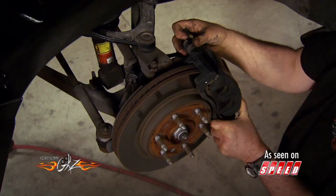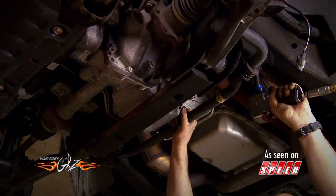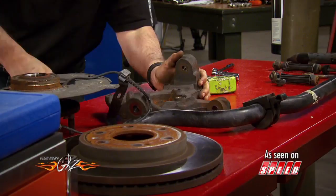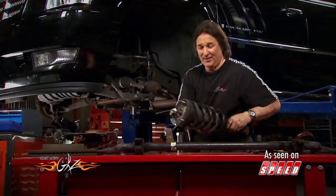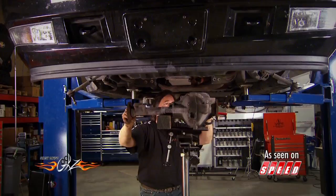With the truck in the air and the wheels off, the first step is to get the front brake calipers out of the way. Then disconnect the sway bar end links and remove the sway bar. Follow that by removing the steering knuckles, the struts, the A-arms, and the axle shafts. Finally, remove the rear cross member and pull out the front differential. And that's really all there is to the front disassembly.